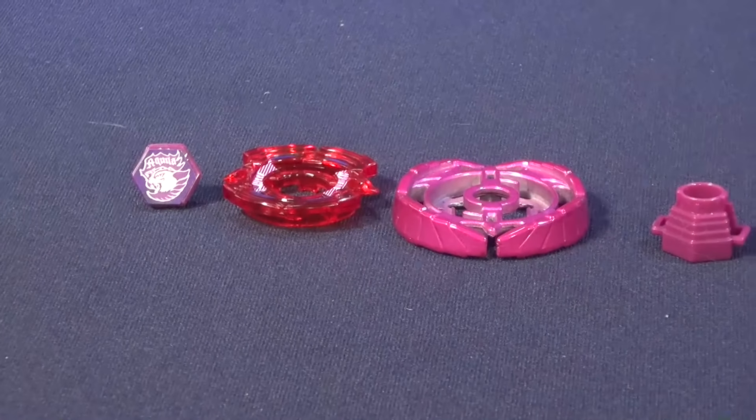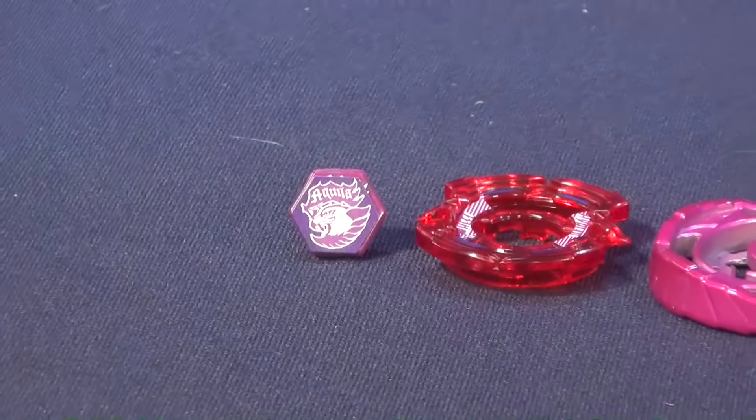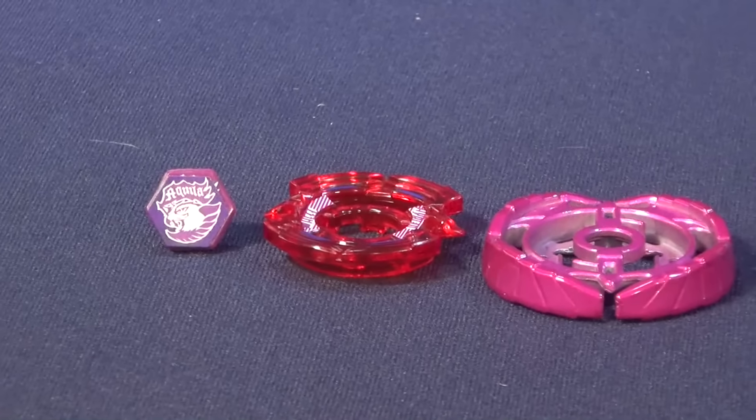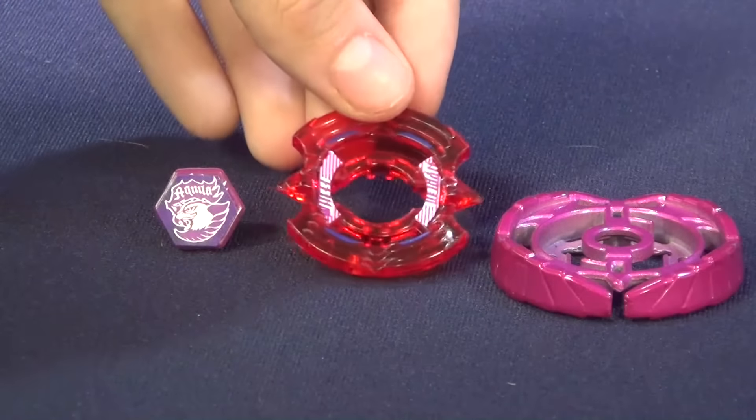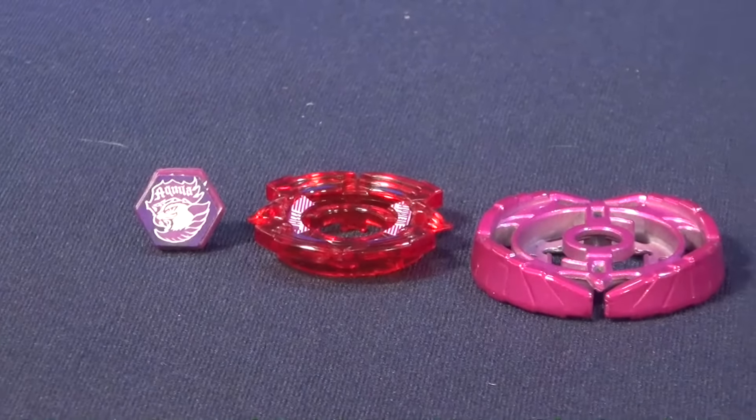Now let's see, it's going part by part. We have the red Aquila, and you can see it has the red face bolt. It kinda has more of a purplish pinkish design for it. And you can just kinda see the face bolt is pretty nice. And then after, we got the Energy Ring. It kinda has some purplish outlines, kinda like the inner circle of the eagle.